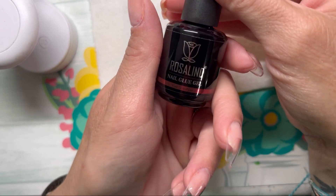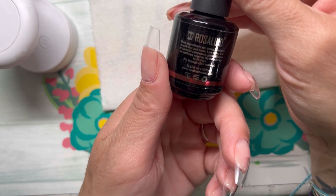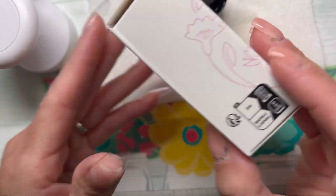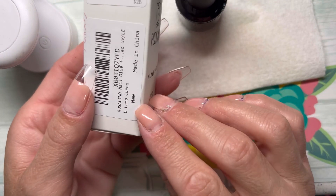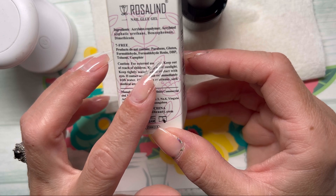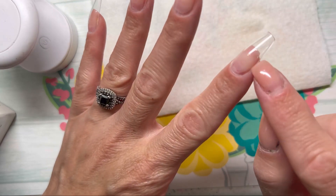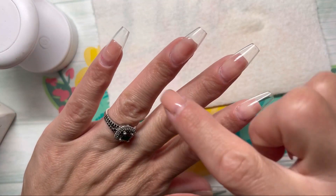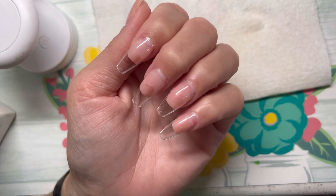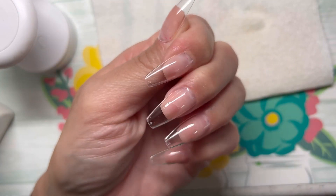All right, so here's the glue — it is a 15 milliliter bottle. I think it said somewhere that it was seven-free. Right here — seven free, it doesn't contain parabens, gluten, or formaldehyde, so all that good stuff. I am going to clean these up around the edges really quickly, all off camera to keep this video short, and then we'll just paint them together. I will be right back and you will see what they look like once I have cleaned them up and sharpened them up.